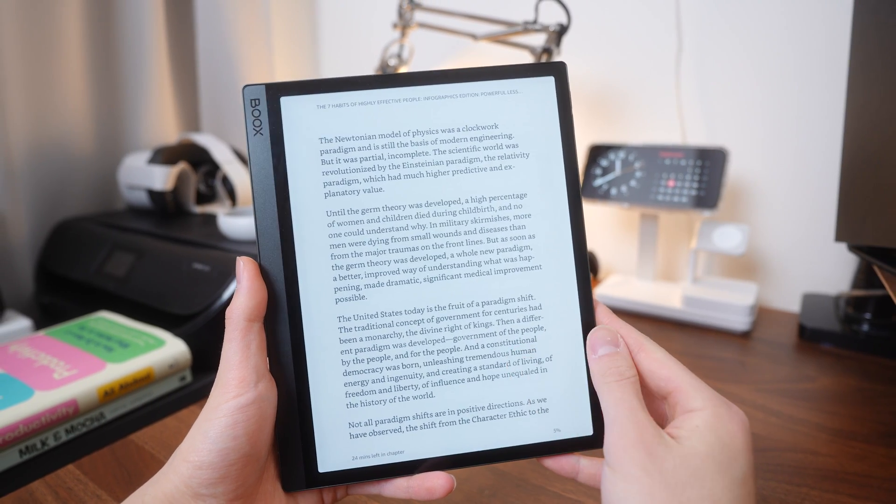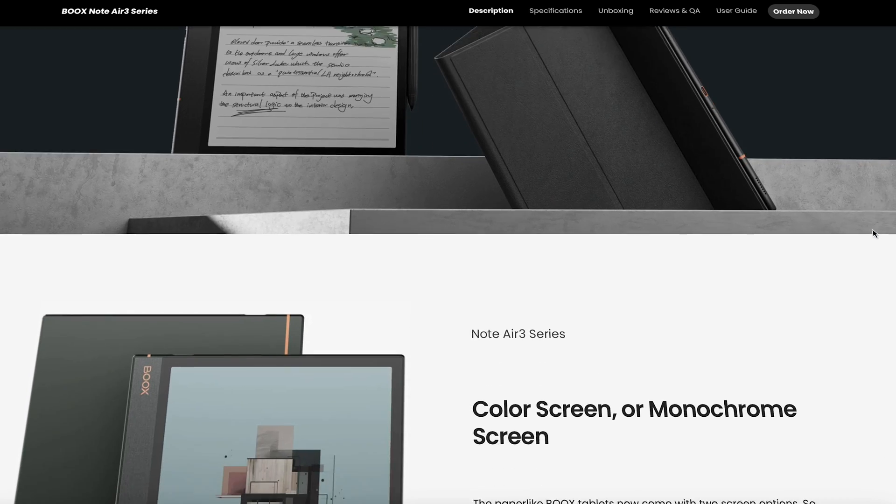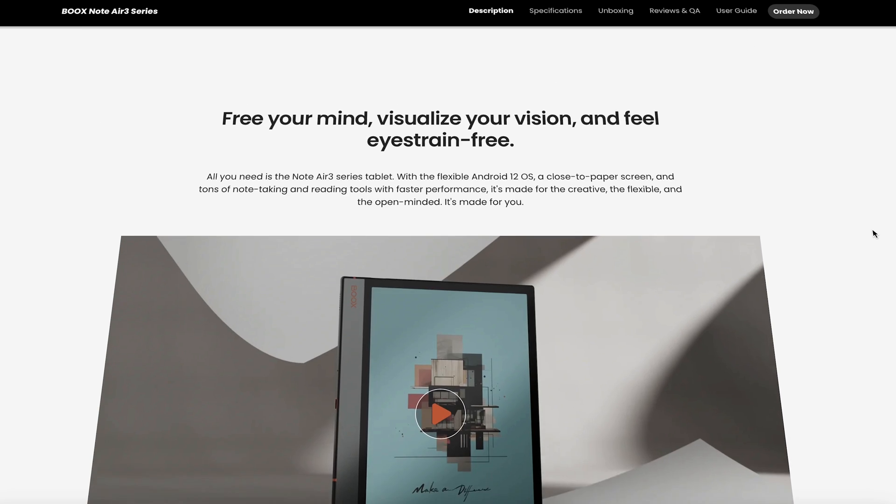If you're only looking for the reading and note-taking capabilities of an e-ink device, Boox has some other thinner and cheaper tablets that can do those things just as well, but I'll link everything including this Tab Ultra C Pro in the description below. Thank you so much for watching — let me know what you think of e-ink displays if you've tried one or own one yourself. Be sure to drop a like and subscribe for more tech content coming soon.